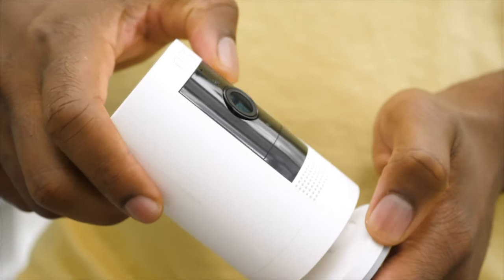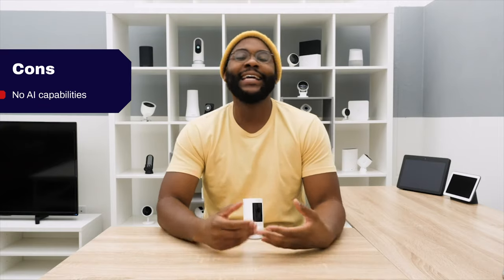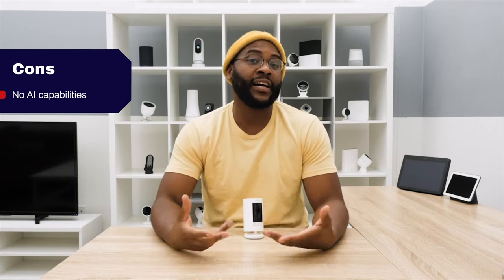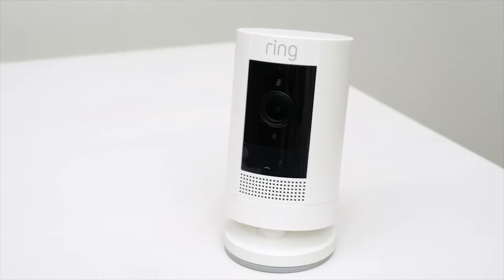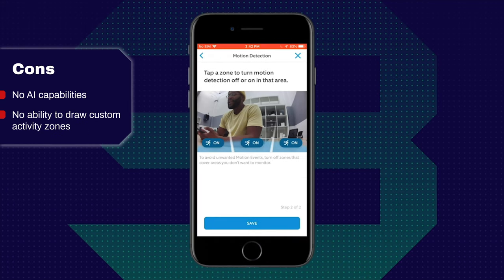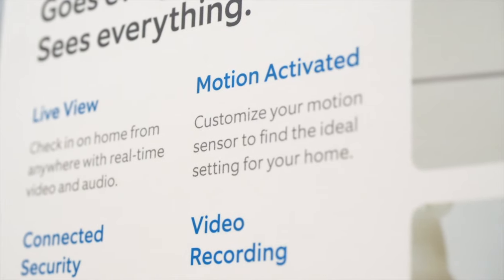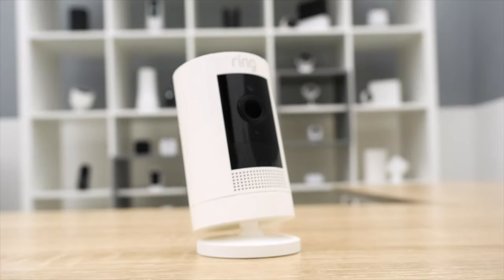When it comes to cons, you don't have any artificial intelligence with the Ring Stick-Up Cam Battery. Generally, I can live with not having AI in terms of helping me cut down on notifications, as long as I have activity zones. Unfortunately, while you can adjust the motion sensitivity or turn off and on three predetermined motion zones, you do not have the ability to draw your own custom activity zones. That exacerbates the no artificial intelligence element.